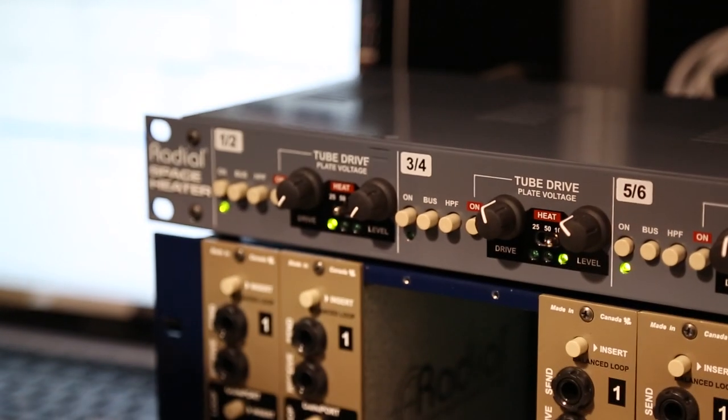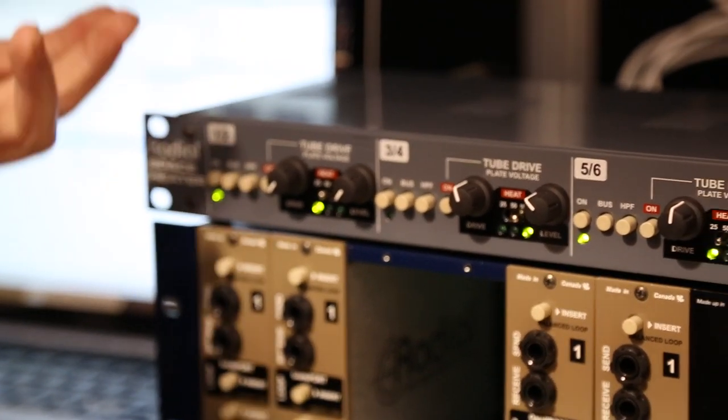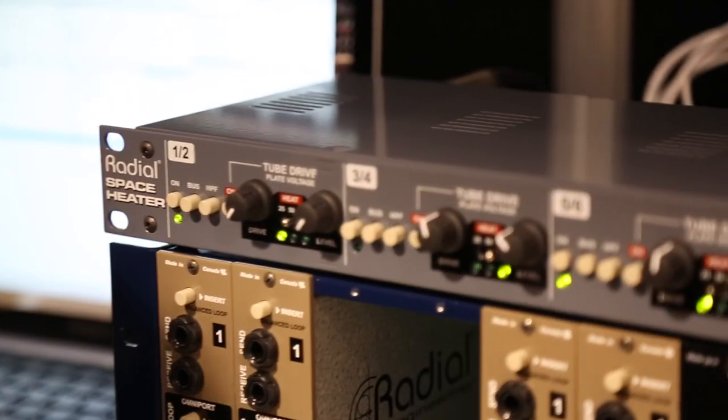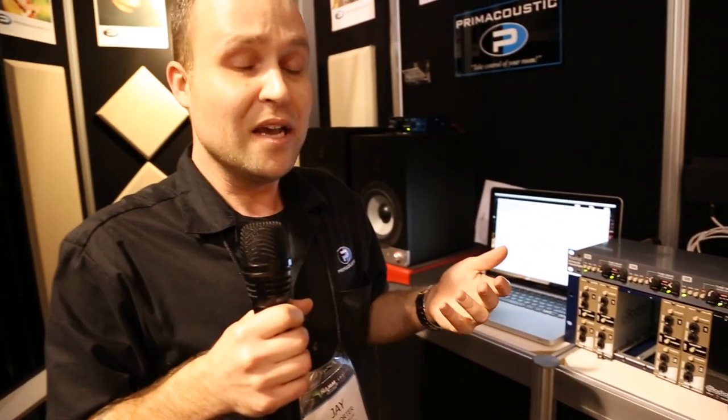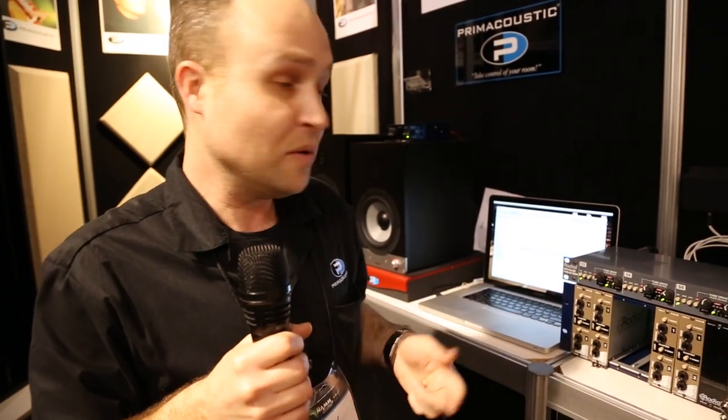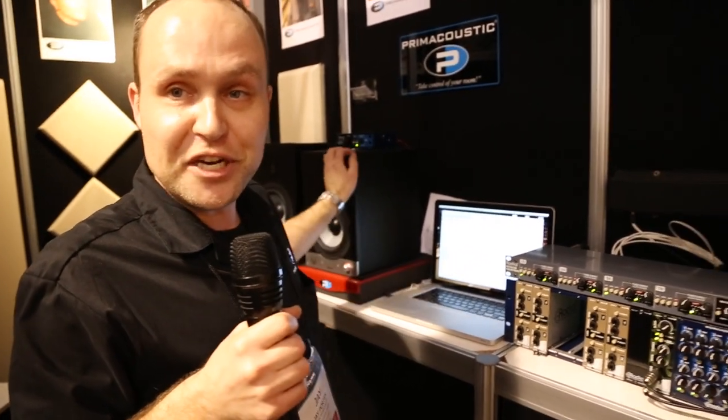So you can get really diverse and a lot of different options for each channel. You don't have to have just one analog summing sound — you can really have a whole lot of different sounds. It's the Space Heater from Radial Engineering.